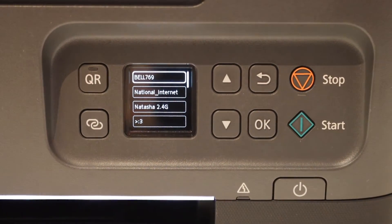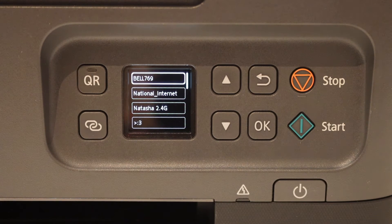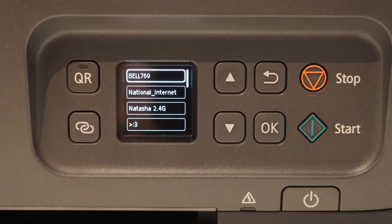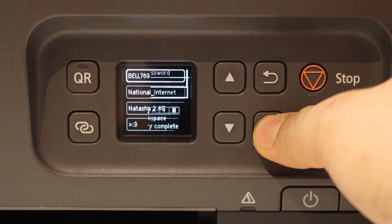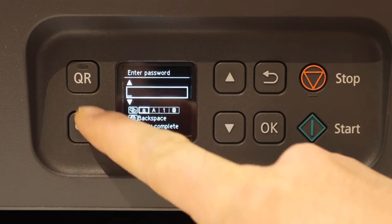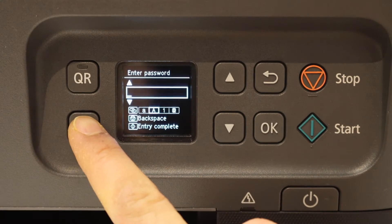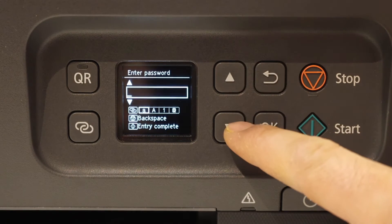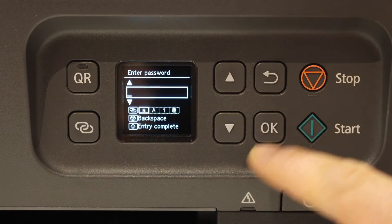Once you click that, the white light will start to flash and on the screen you will see the name of your Wi-Fi networks. Select your network and enter the password using the keys here. You can select uppercase, lowercase, number, or special character with this key. Use these keys to select numbers like 1, 2, 3 or alphabets, and then press OK.